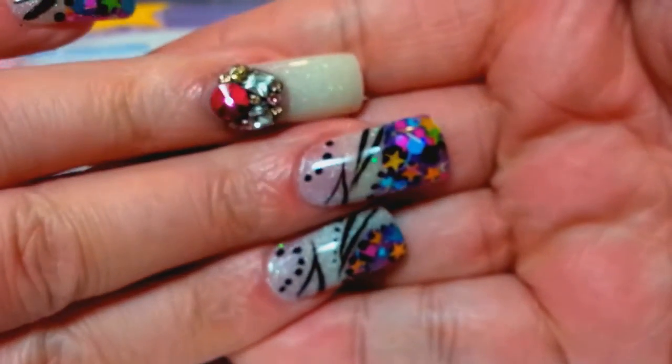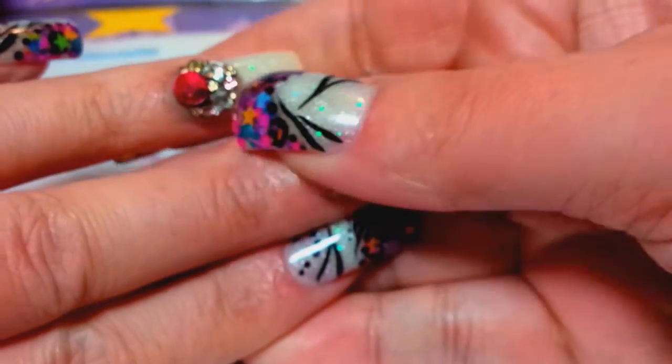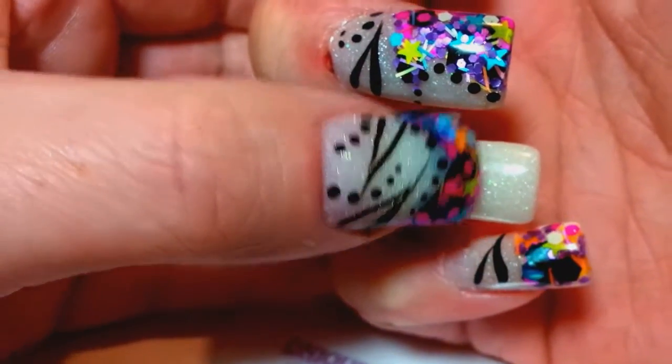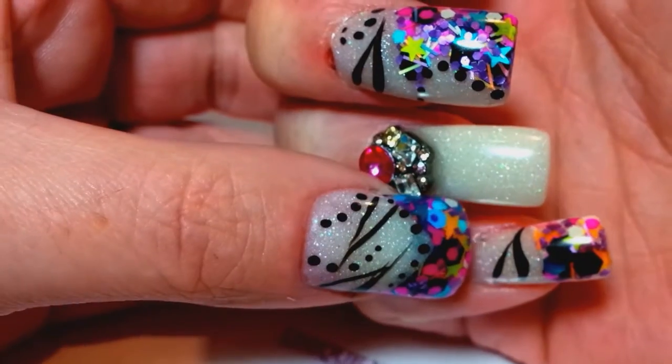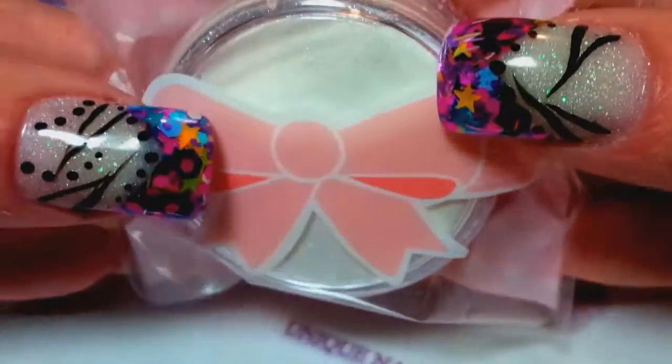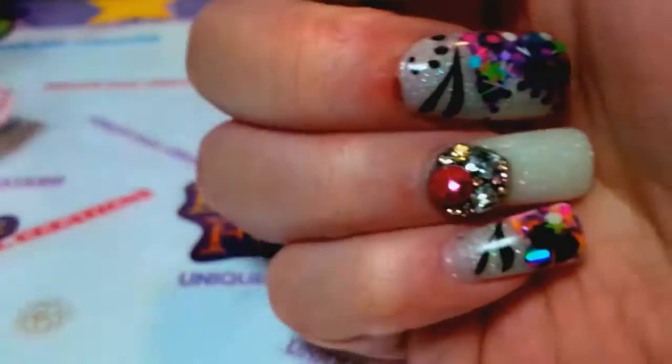I was trying to do something a little different. What I used was my glow-in-the-dark one — the one that glows blue. It's my shimmer acrylic that I carry in my store. It's really pretty, I love it. I used that on the nail.